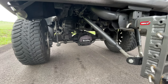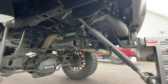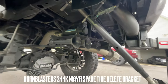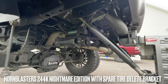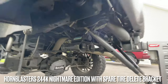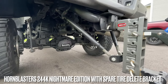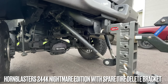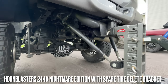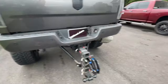Under the truck I also have the Horn Blasters train horn kit — this is the Nightmare series — along with their spare tire delete bracket kit. All I can say is it is extremely loud. If you want to learn how to wire it up and install it, I have that posted on my channel.